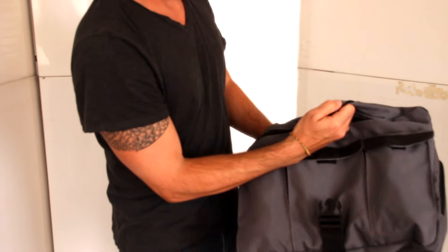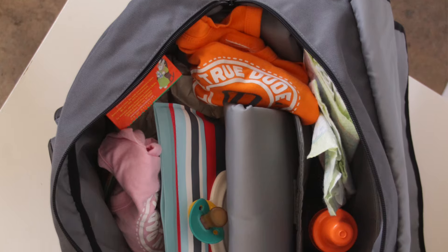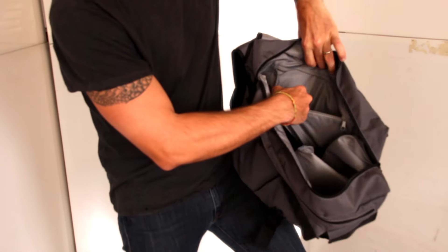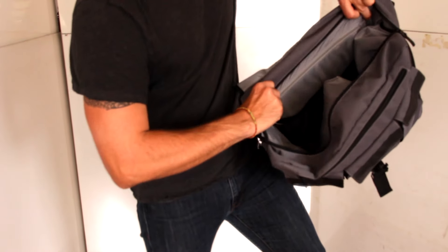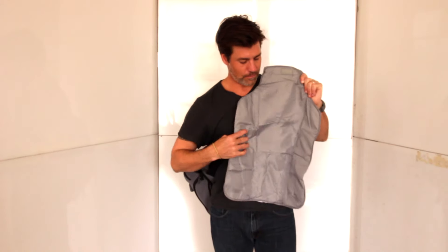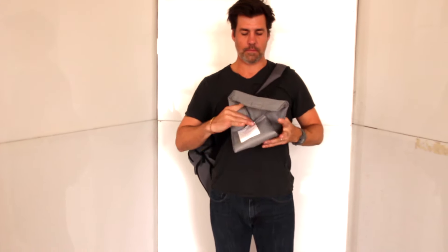The main compartment is large enough to hold changes of clothes, diapers, toys, you name it. This bag is plenty big for families of twins or multiple children. An interior zip-closed pocket is great to store your personal items like your keys and your wallet. Each bag comes complete with a cushioned changing pack.